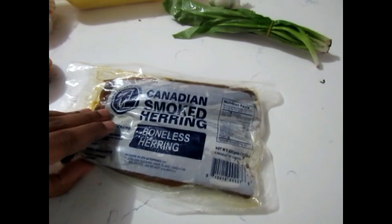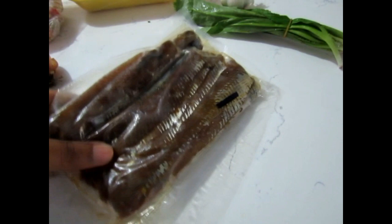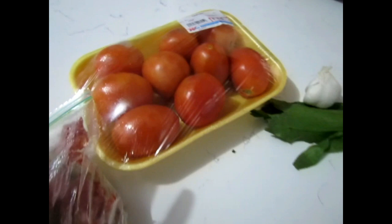The smoked herring I'm using here is boneless herring. You're just going to be boiling it and then removing some of the extra bone from it. I prefer to use this — I know there's smoked fish you can find elsewhere, but I just always pick up a pack of this in the supermarket and it's pretty easy to work with.